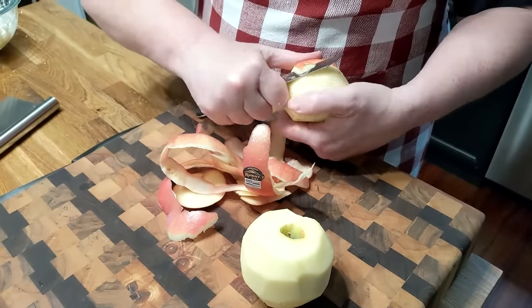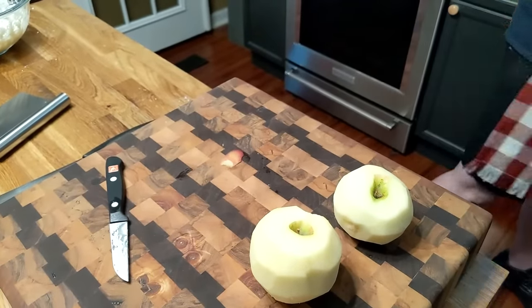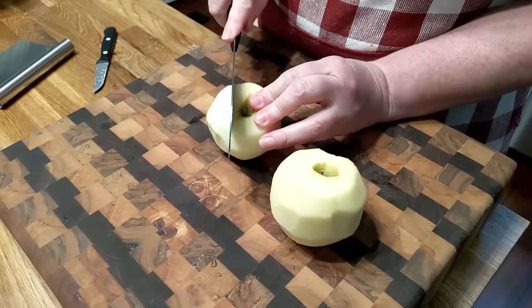These are on sale — we got these at Sam's Club, didn't we, Chris? Yeah, we did. So we didn't have to pay too much for them. We're going to chop this up real quick. They're big, pretty apples.